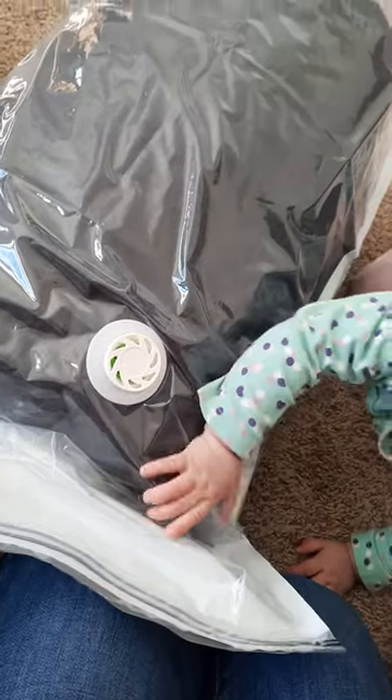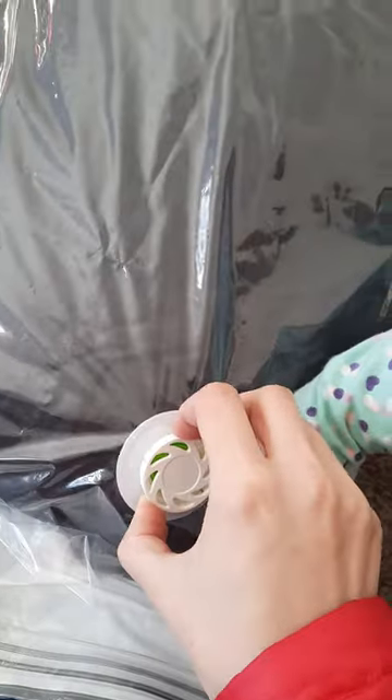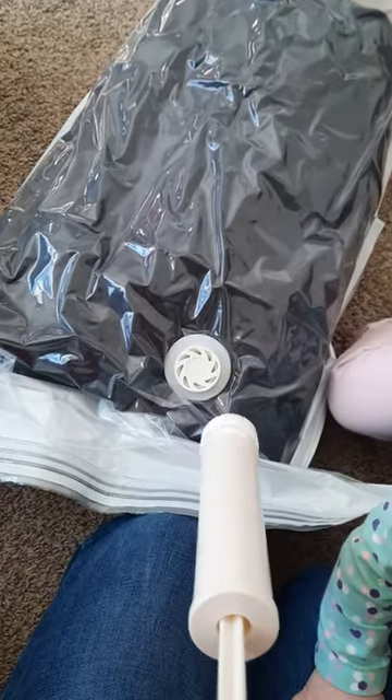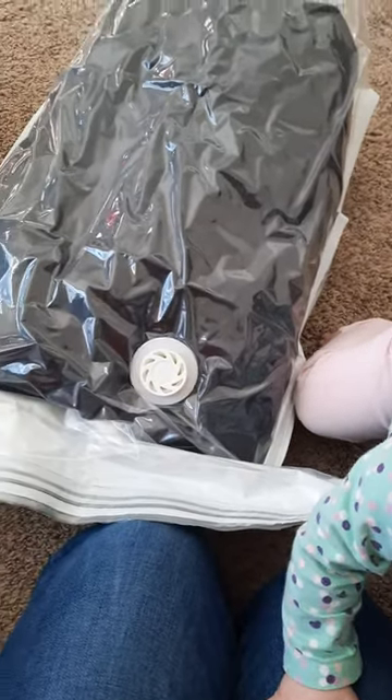Then I figured it out — this little valve thing, you're supposed to pull it out, and then yeah, like that. The hand pump does work, but it takes forever, so we're going to just use the vacuum. I probably wouldn't use the hand pump unless I really had to.